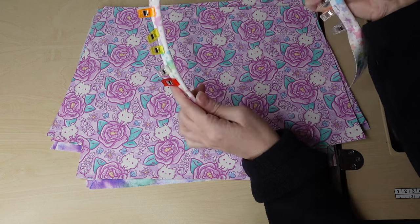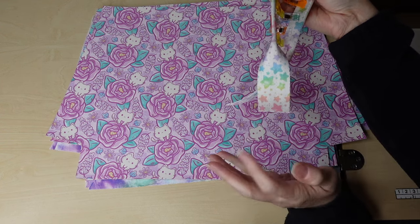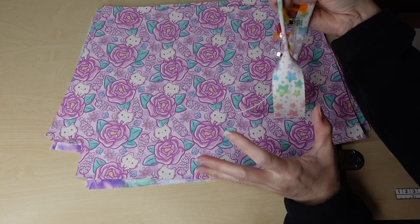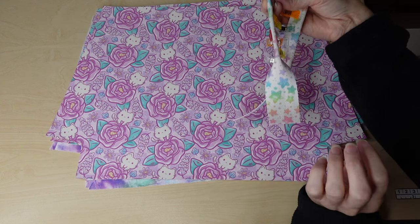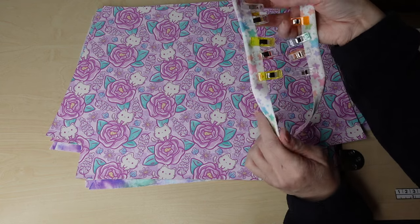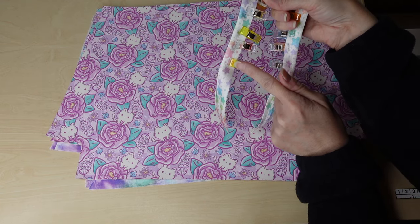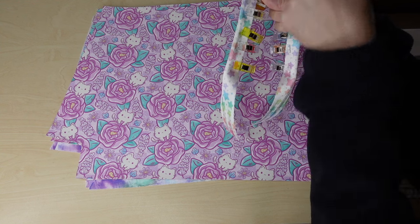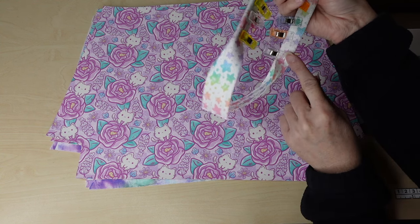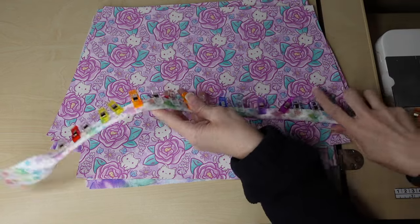I wouldn't want to have it rolled all the way down because then it would not lay right when I'm attaching it to the bag and it would be very bulky and hard to sew. It would not have the strength it needs. So we will leave it like this, and the first thing I'll do is sew from one end where it's clipped all the way around to the other. I will not sew the unclipped portions, so I will have two of these.